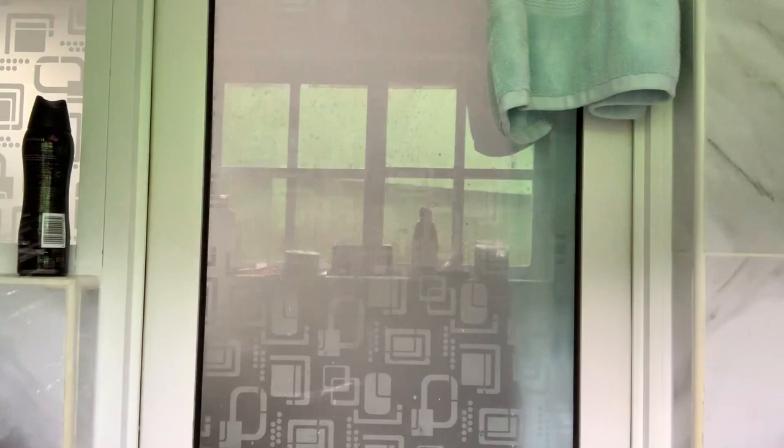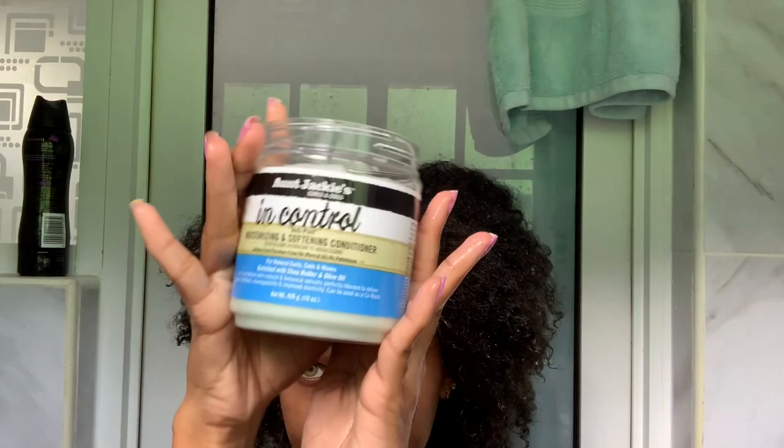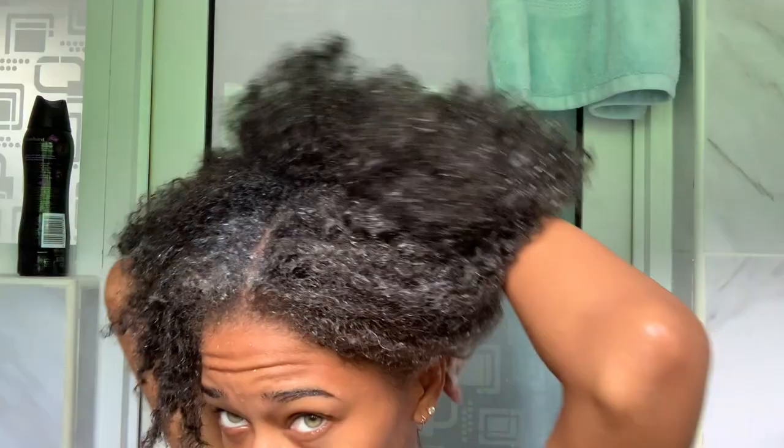Now we're going to use the Auntie Jackie's In Control intensifying moisturizing conditioner. You're gonna spread that throughout your hair. This isn't going to spread as easily as the shampoo, so I'm going to have to work it in. As you'll see, I'm gonna go back a couple of times because I have a lot of hair. Working it in the back, making sure that it is spread out evenly.